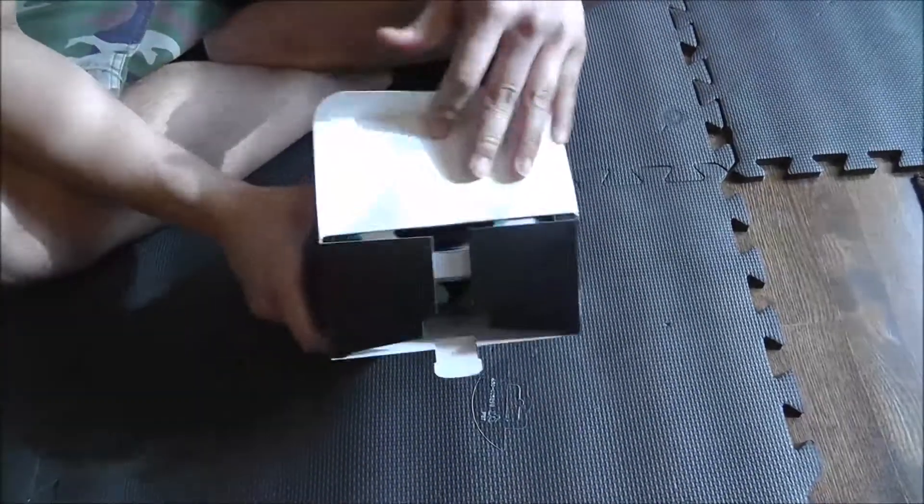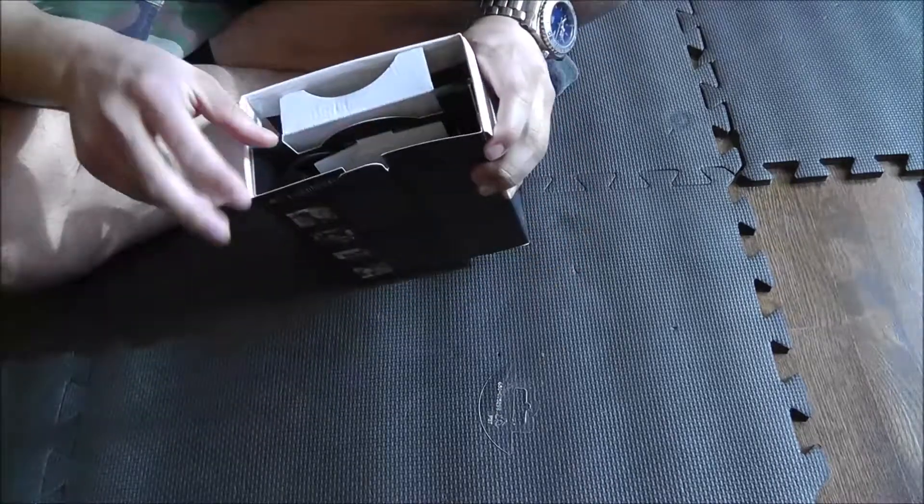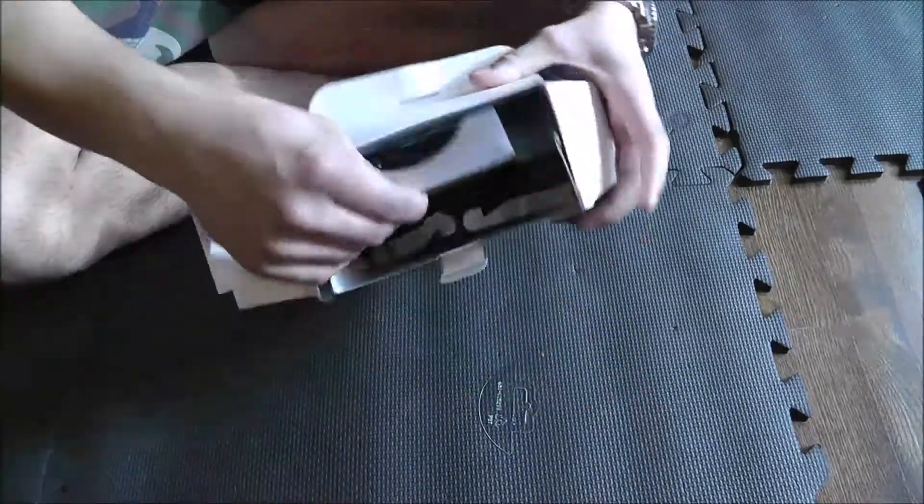Pretty simple box here, nothing complicated. I'll go ahead and adjust the camera so you guys can see. So there's the box opened up, and then it should just slide out.